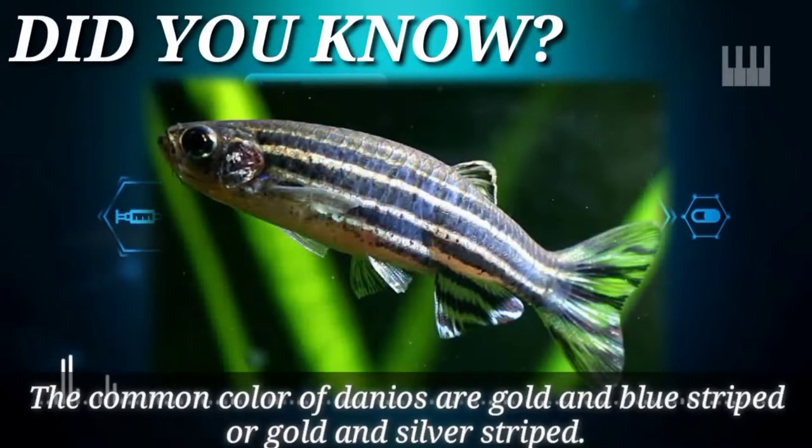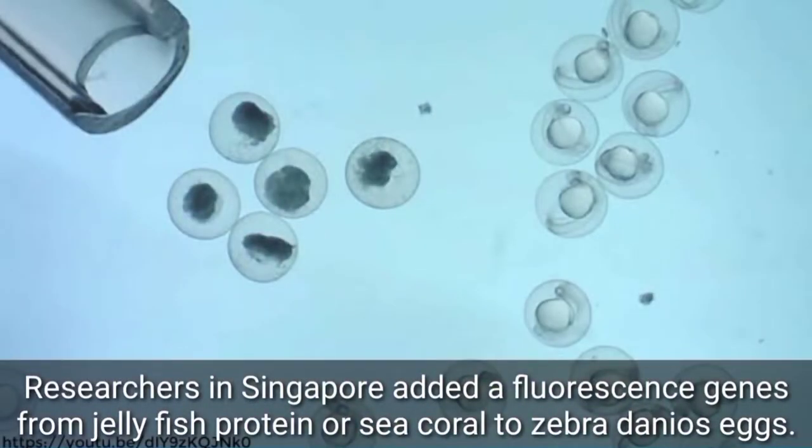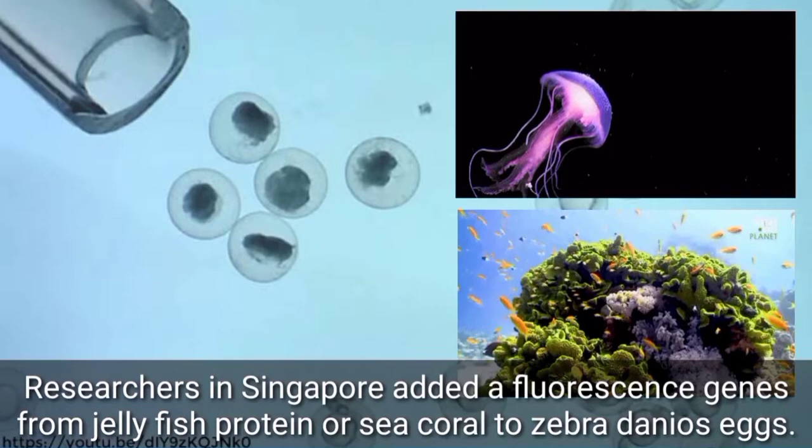Did you know the common colors of Danios are gold and blue stripe, or gold and silver stripe? Researchers in Singapore added fluorescence genes from jellyfish protein, or sea coral, to Zebra Danio eggs.